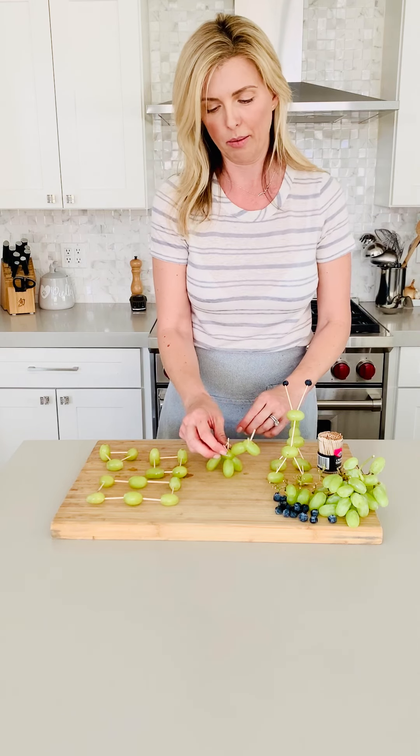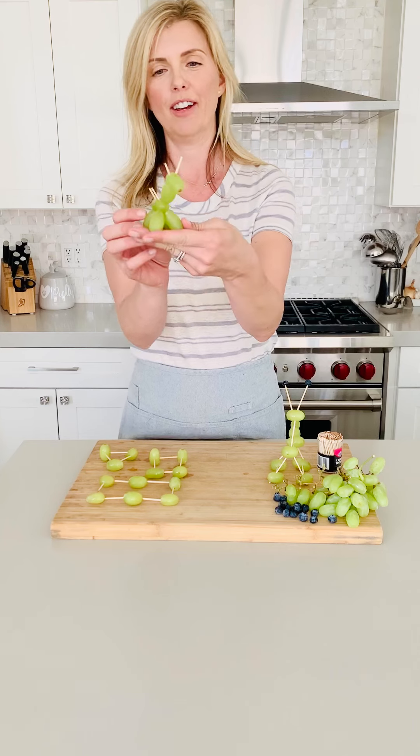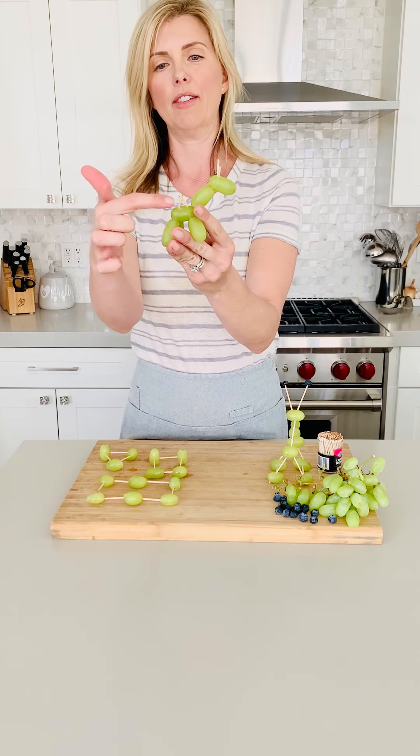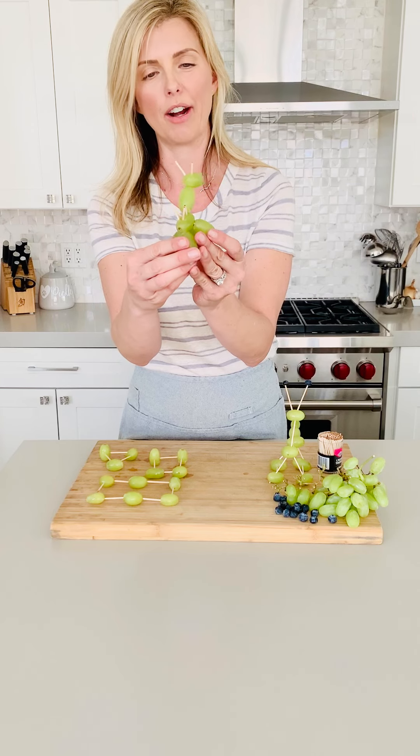And then lastly, you can see here, this one was run by my fifth grader, and it actually looks like a little giraffe. It's really cute. She made even like a little basket like you might use if you were at a safari and being able to ride on him.